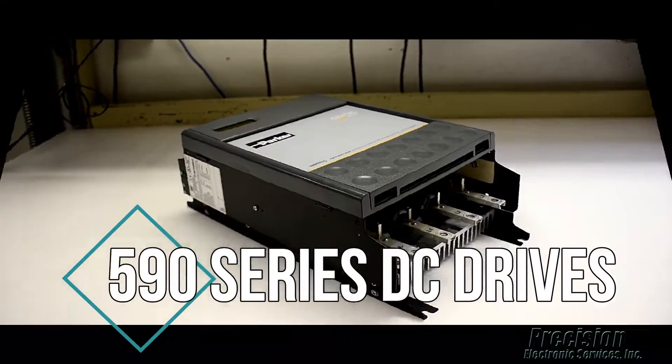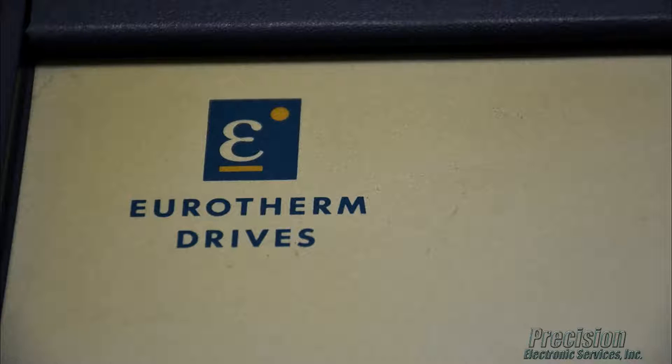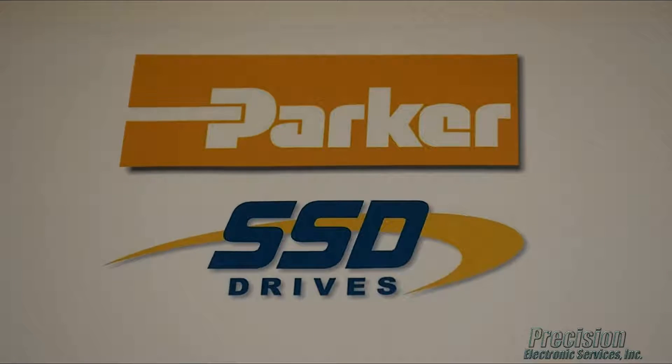Welcome to PES Video. Today featuring our capability for repairing the 590 series of DC drives. These drives are labeled under several different manufacturers including Eurotherm, Parker, and SSD.